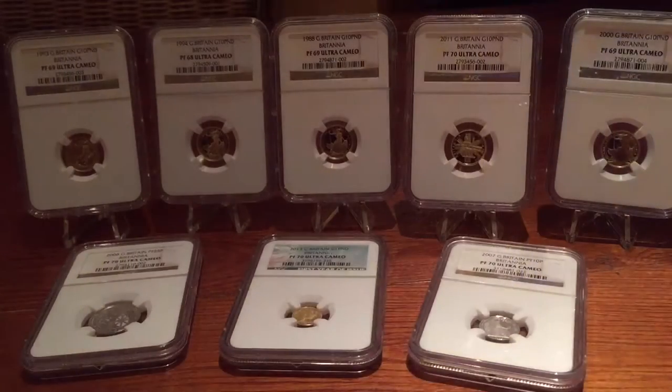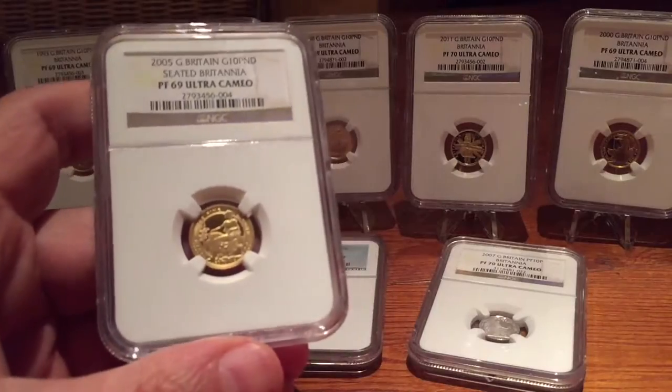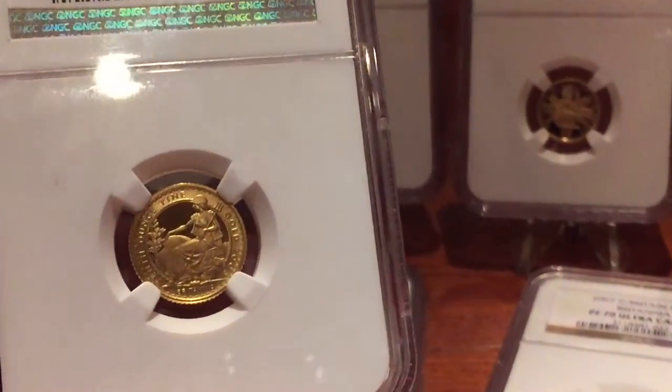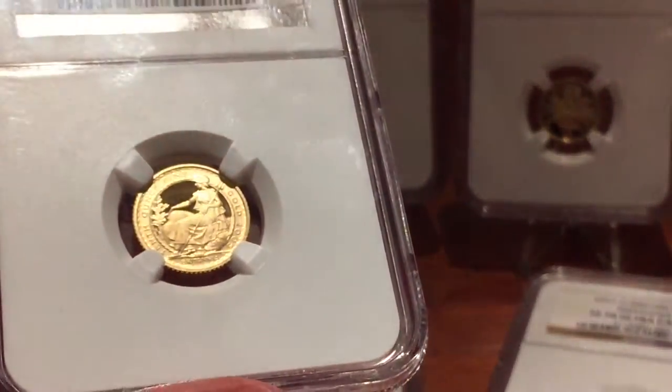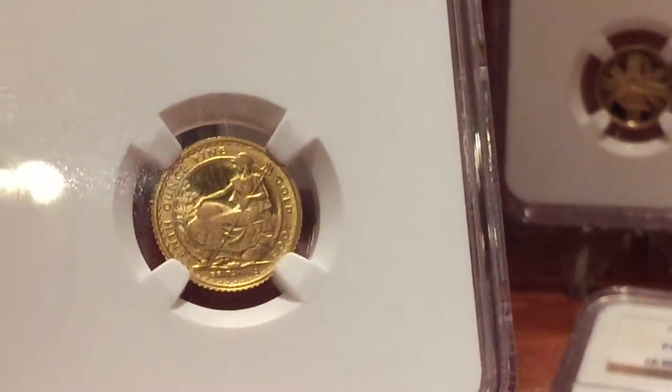Then we come on to a little look at the Britannia collection. I'm actually trying — not too hard — to build a set of these things and have at least one coin from every year.